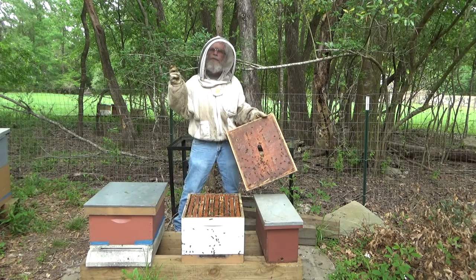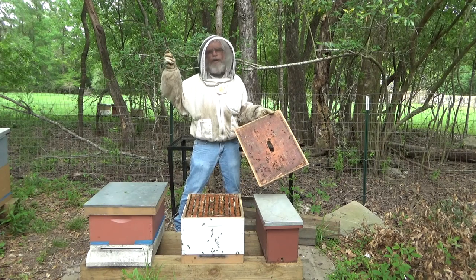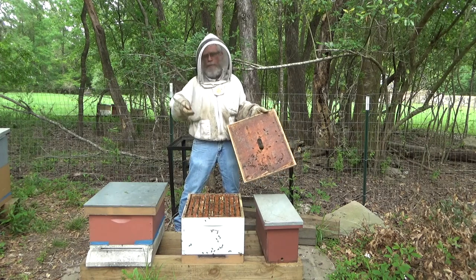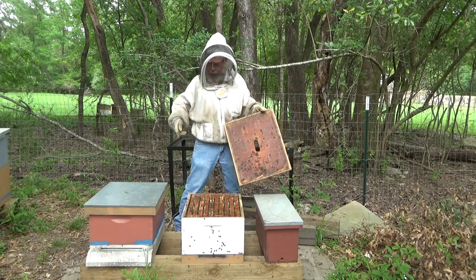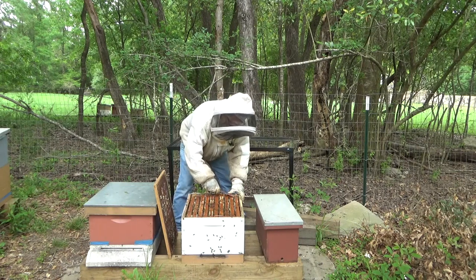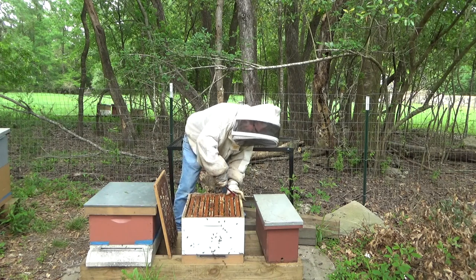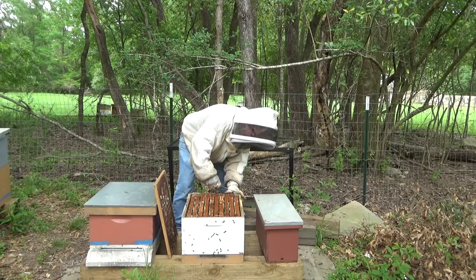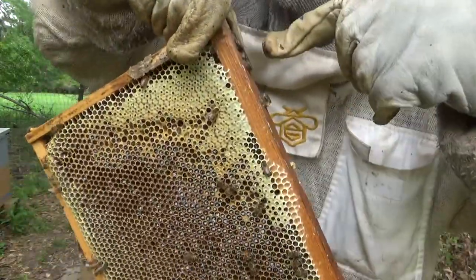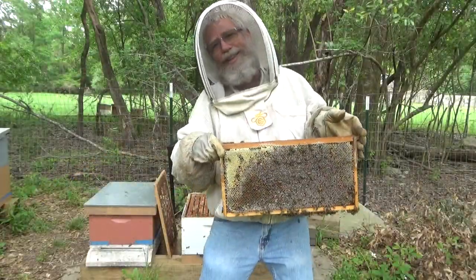By the way, yesterday — which was the 28th — as I was walking the field right behind me, in that field there's already privet blooming. So as far as bloom of privet, we're three weeks early for that. And there it is — it's blooming. But there's so much stuff blooming because our winter has been so mild. Let's go ahead and go through these frames. We're looking for swarm cells or superseding cells, either one. Just on this outside frame I can see capped honey just from the top. You can tell the white of this comb — this is all brand-new comb, and this is freshly capped honey right here.